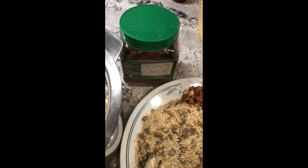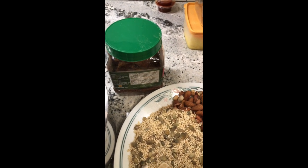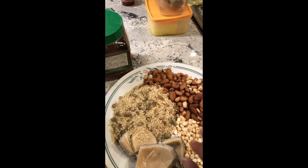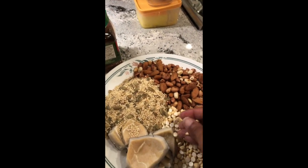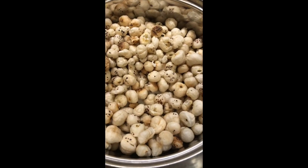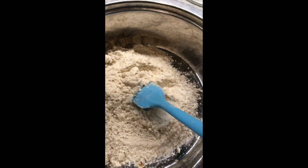You will need jaggery powder, and to bind everything you will need ghee or clarified butter. Once you have dry roasted everything, you need to make a fine powder, then add jaggery and clarified butter, and bind it into laddus. So here are all the ingredients — I have now ground the makhana into a very fine powder.